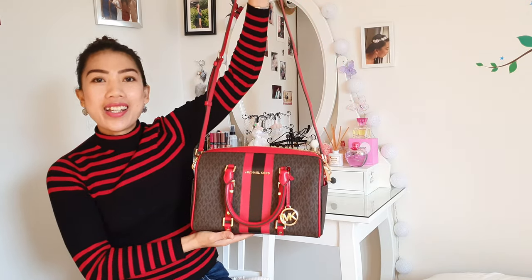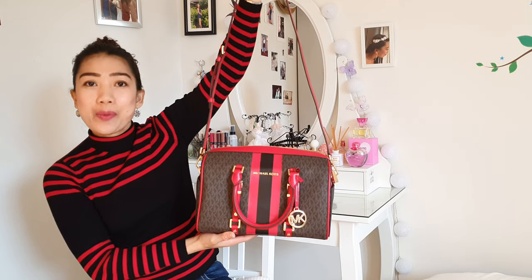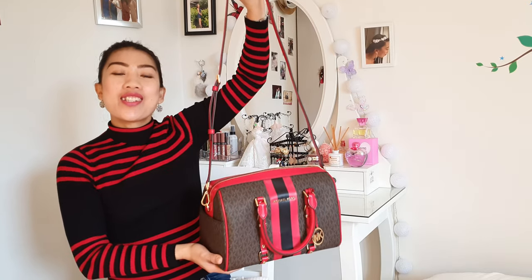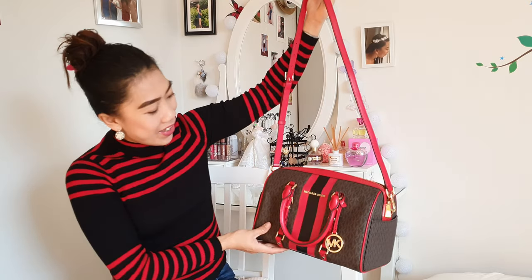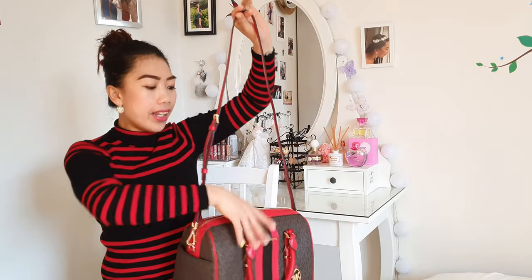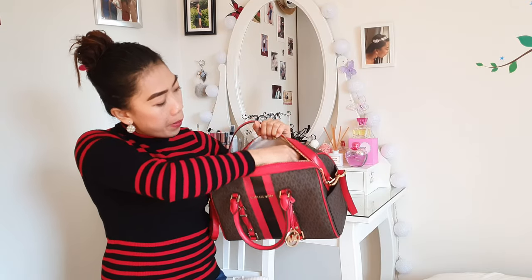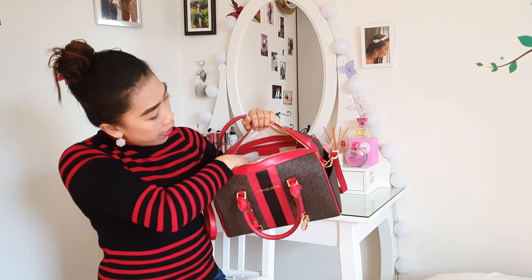What do you think, guys? Do you like the color and the style of the bag? If you like this bag, please let me know in the comments down below. It really looks beautiful and I really love this. Here, inside the bag there is a back zip pocket.